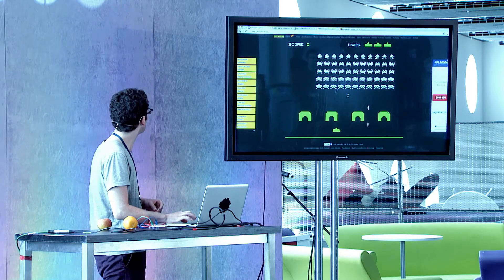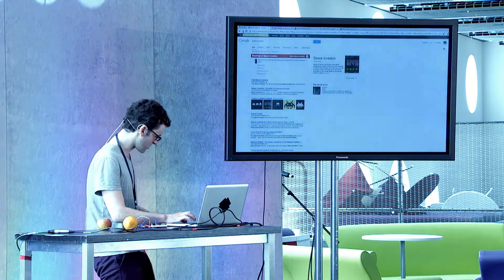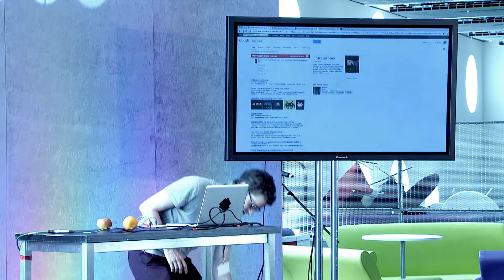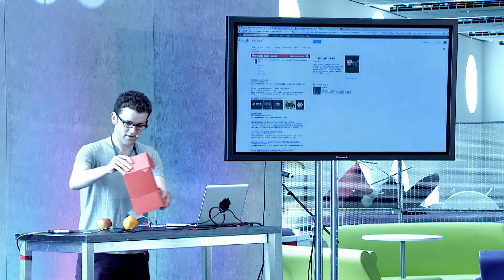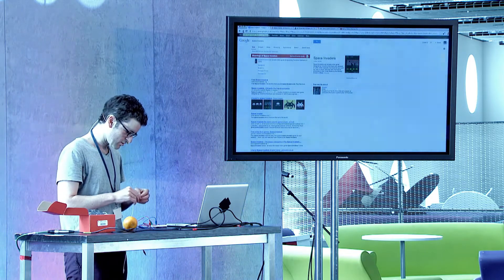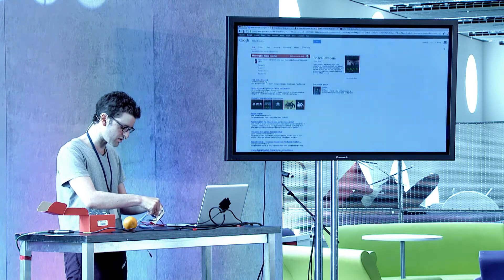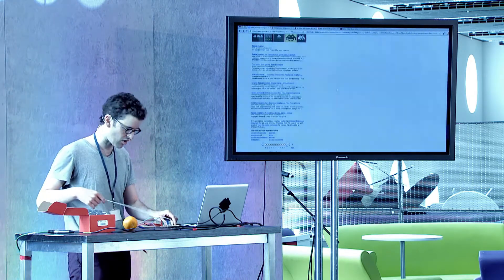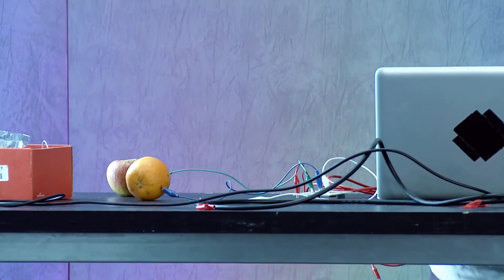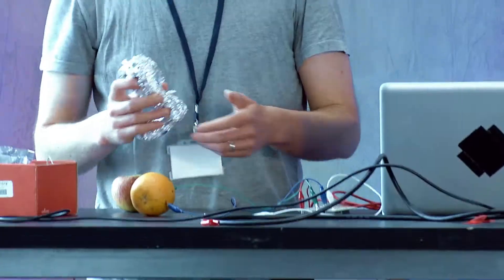I forgot to put in the shoot button. With this version of Space Invaders it's just the spacebar, so I'll put in another cable for the spacebar and maybe just use some tinfoil.